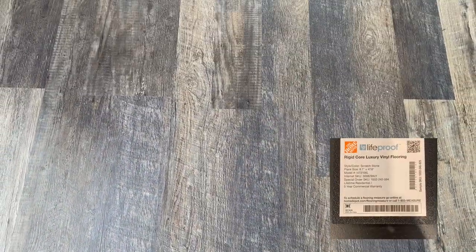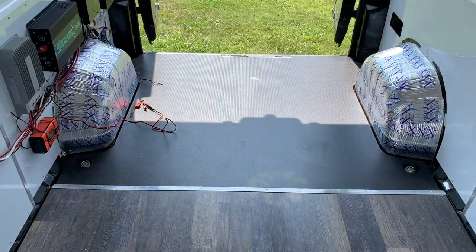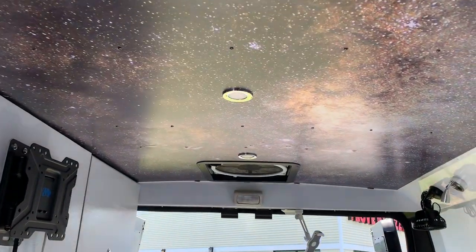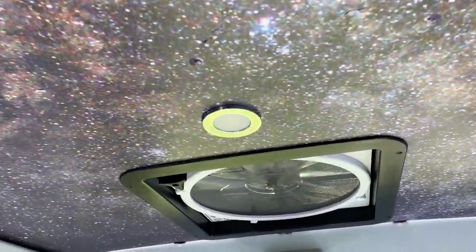From here we're panning up from the laminate floor to the aluminum ceiling — the walls are aluminum as well — up to the Milky Way print I did for over the bed, and then up to the max fan.